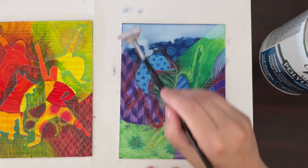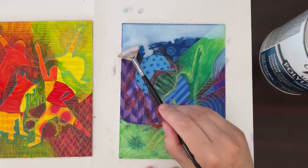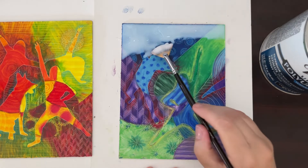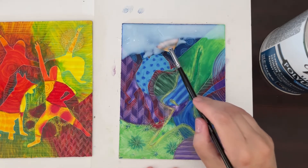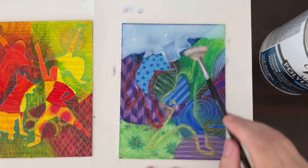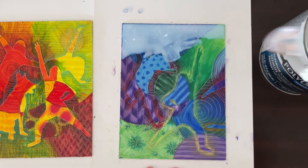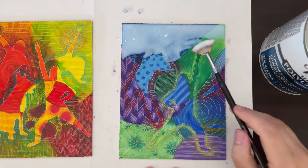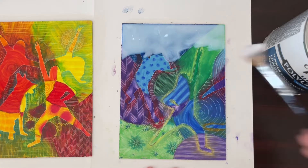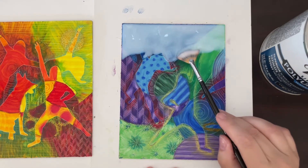If you try to brush it a lot with oil pastels, it will move the color and you'll end up with different color in different areas. If it's really thick and you move it just a tiny bit, that's okay, but mostly I'm just dabbing it and getting some more.